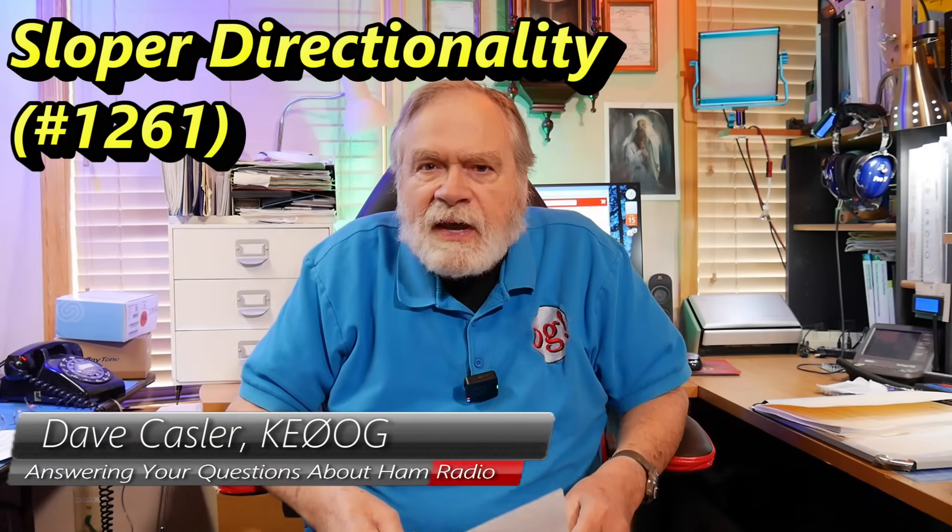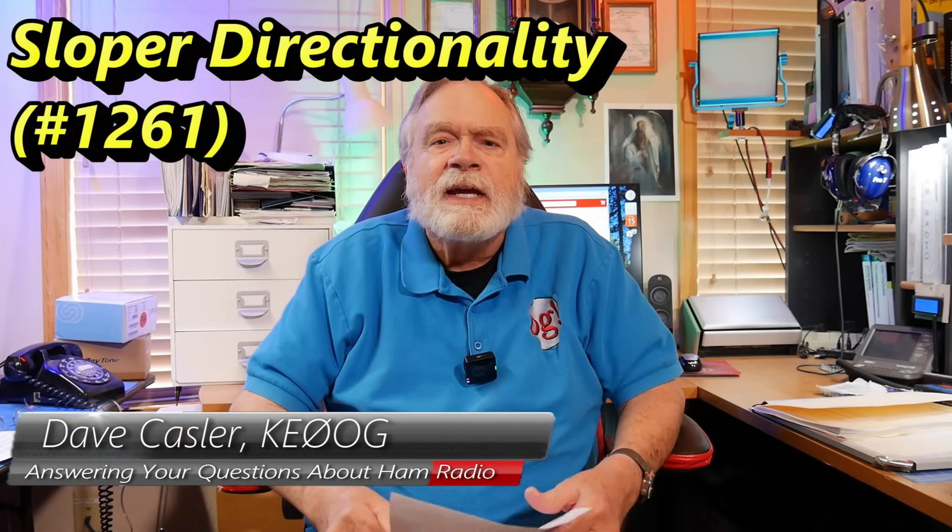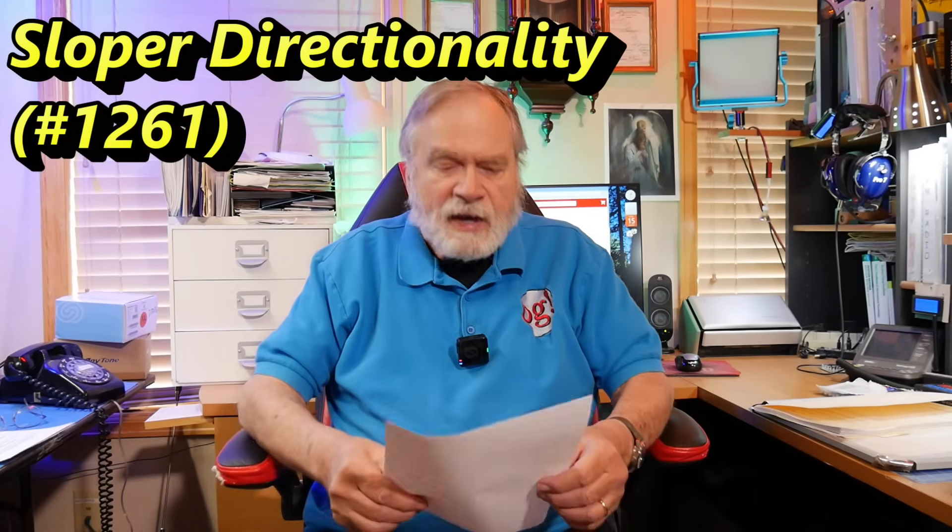Hello, Augies Worldwide. I'm Dave Kassler, amateur radio call sign KE0OG, here with another edition of Ask Dave.